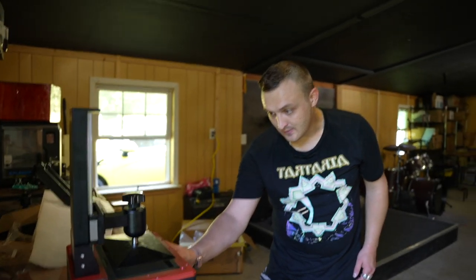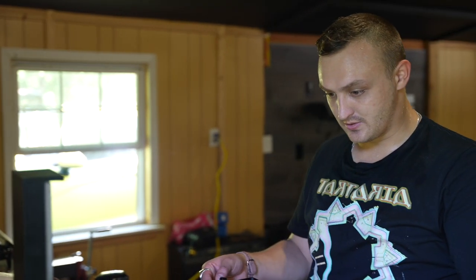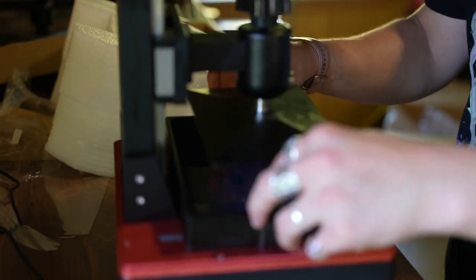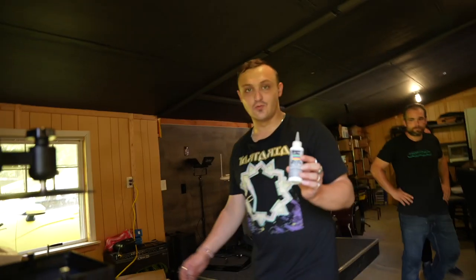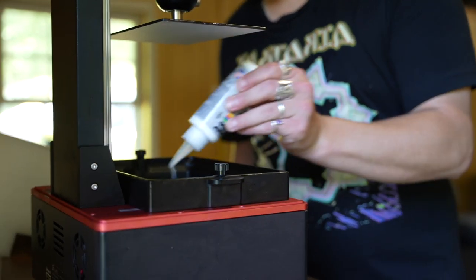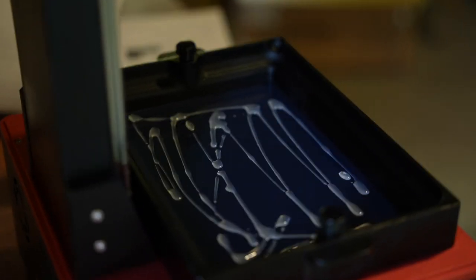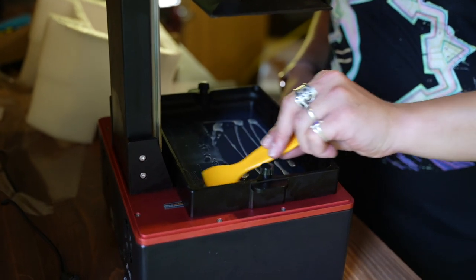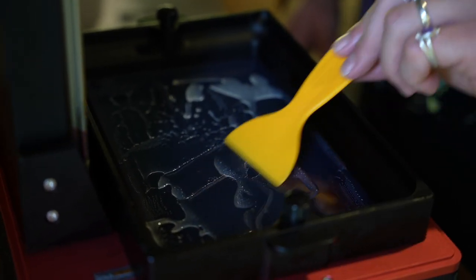I'm gonna push this up about a hundred millimeters, put down the tray underneath, and fill it with resin. Do we have the lubricant somewhere? We need super lube on just about everything. It's going to use a decent amount actually, and then we'll use the new tool to gently make sure it's on the surface.